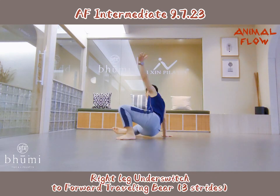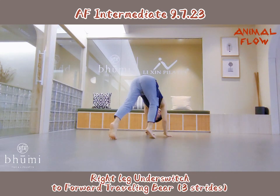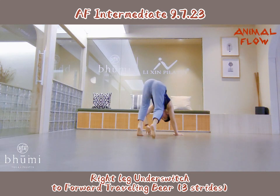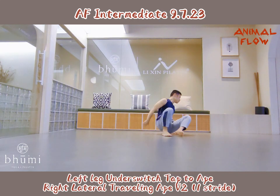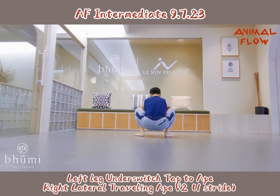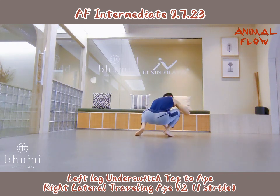Right leg heel push, two, forward turning back, three strike. Left leg heel push, take two hips. Rather than trying to push into one strike.